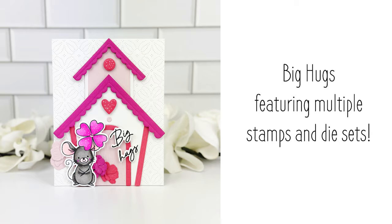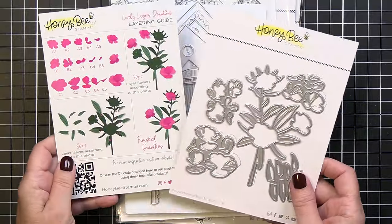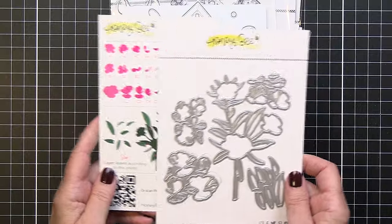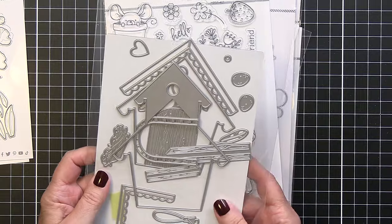Hi everyone, it's Mari here for Honey Bee Stamps. I'm going to be creating this sweet little card using a bunch of different products, including the gorgeous Lovely Layers Dianthus die set and the Birdhouse A2 card base die set.